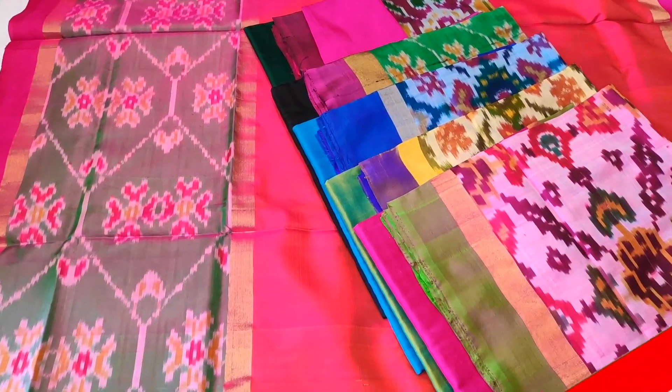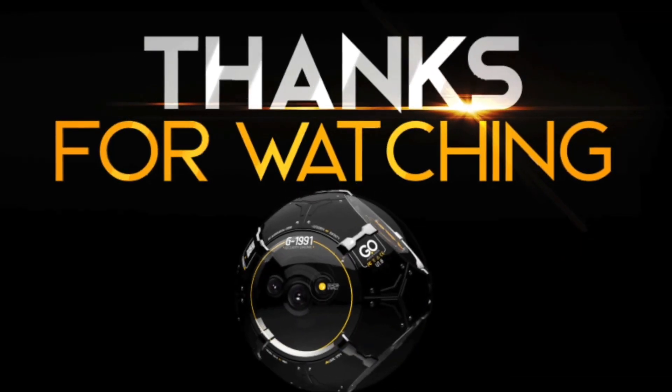It has different colors — it is a hundred colors. Purchase it. Thank you so much for watching this video, and don't forget to subscribe to my channel.